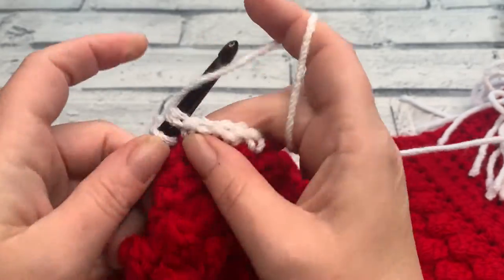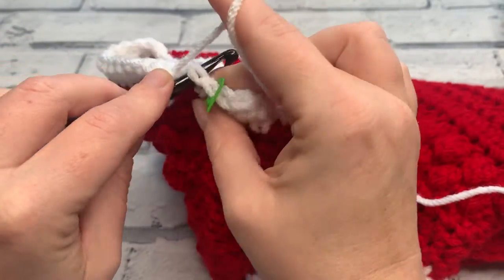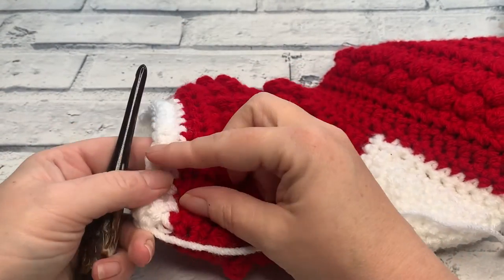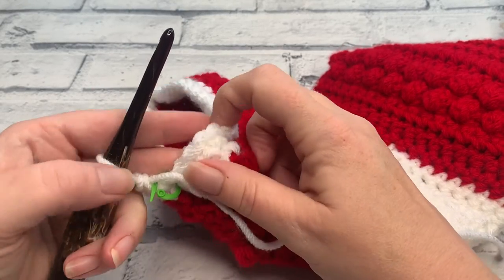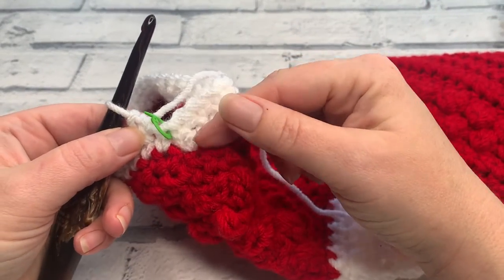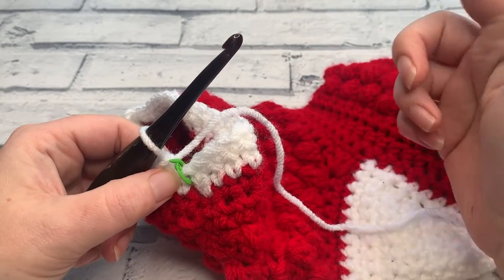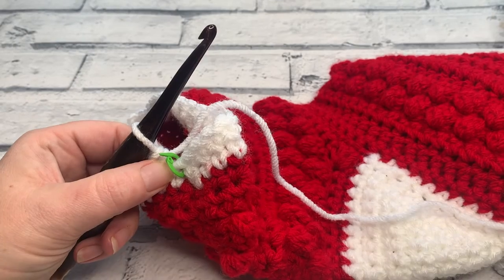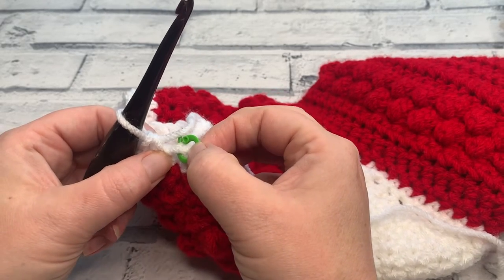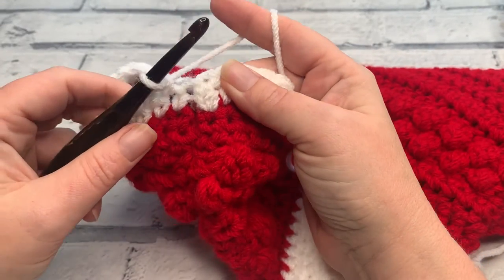Continue to work around placing one single crochet into each stitch, and I'll meet you at the end of round two. I'm just working my final stitch of round two, which is the stitch before my stitch marker — that marks the end of round two. We now have two rows in colour B with 33 single crochets. Working in a continuous round means we don't have that seam that would normally show in amigurumi patterns. Simply marking that first stitch is the easiest way to keep track. At the end of round two you should still have a stitch count of 33.